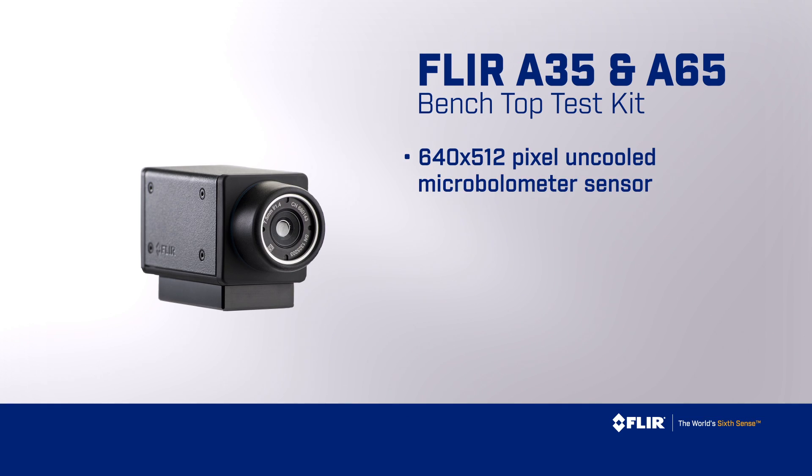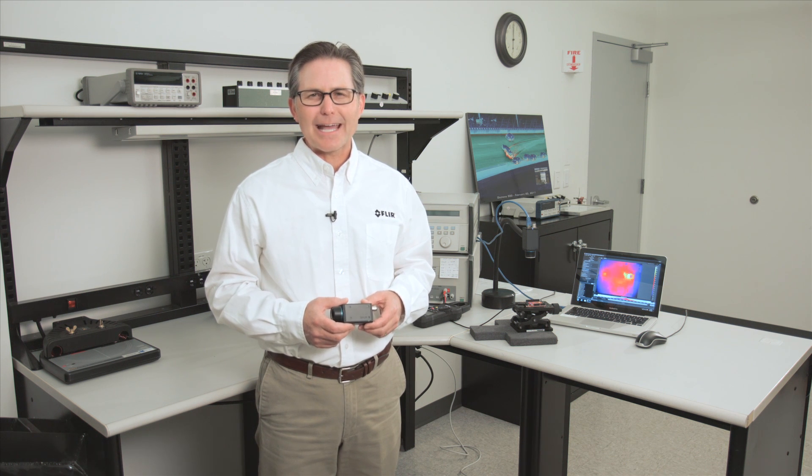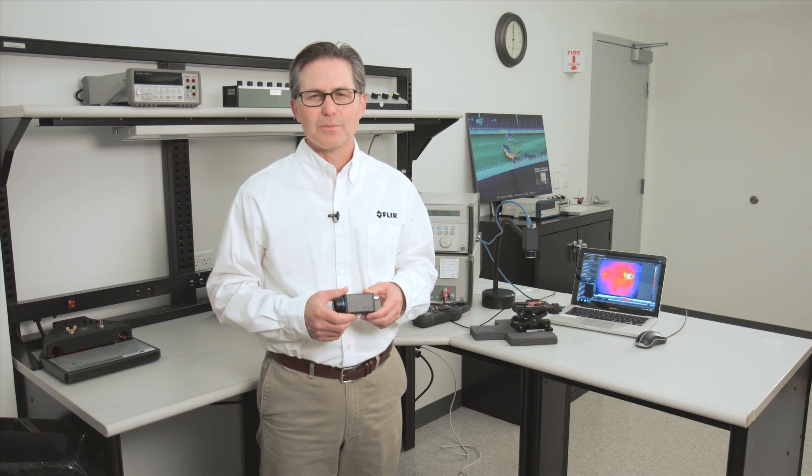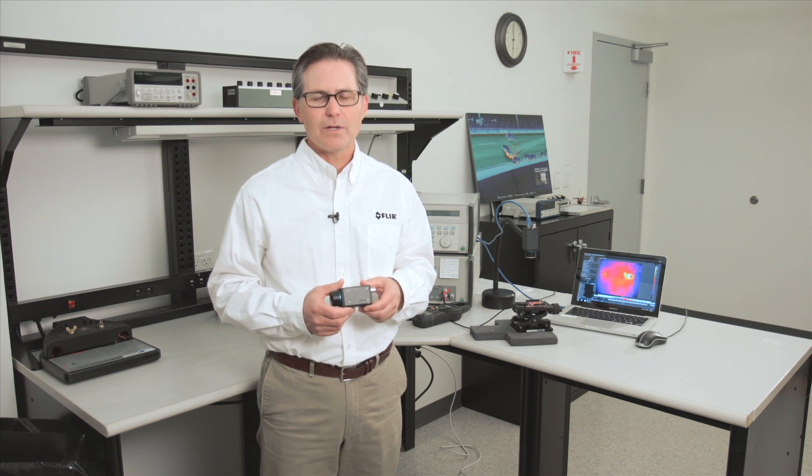It is fitted with a 640x512 pixel uncooled microbolometer infrared sensor that detects thermal radiation in the 7.5 to 13 micron long wave infrared spectrum. The A65 is thermographically calibrated, which means you get more than just thermal images from the system. You also get temperature measurement from any of the 640x512, or over 300,000, detector elements.